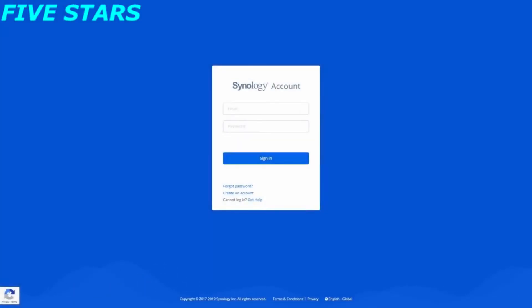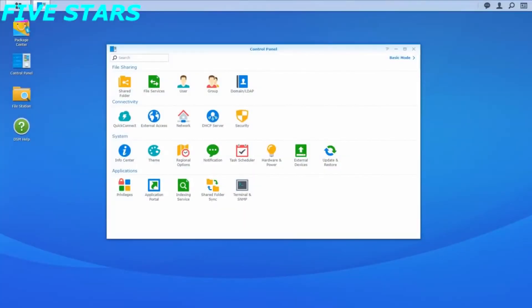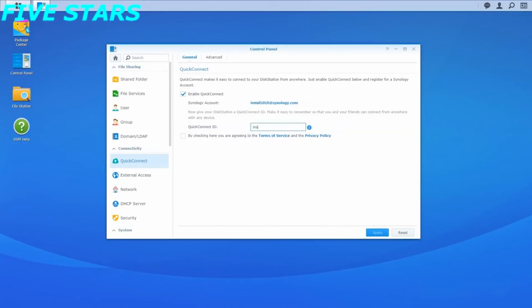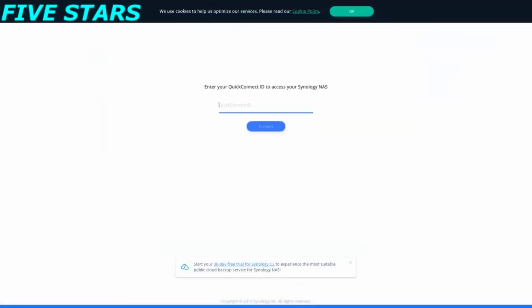Now we will guide you through how to set up a Quick Connect ID to connect your NAS without complex network configurations. To get started, you need to have a Synology account. You can register anytime from account.synology.com. With a Synology account, you will be able to access all Synology-related services in one portal. Go to Control Panel, Quick Connect, Enable Quick Connect, and log into your Synology account. Enter your preferred Quick Connect ID and click Apply to finish the settings. Now you can access your NAS anytime and anywhere with this Quick Connect ID.